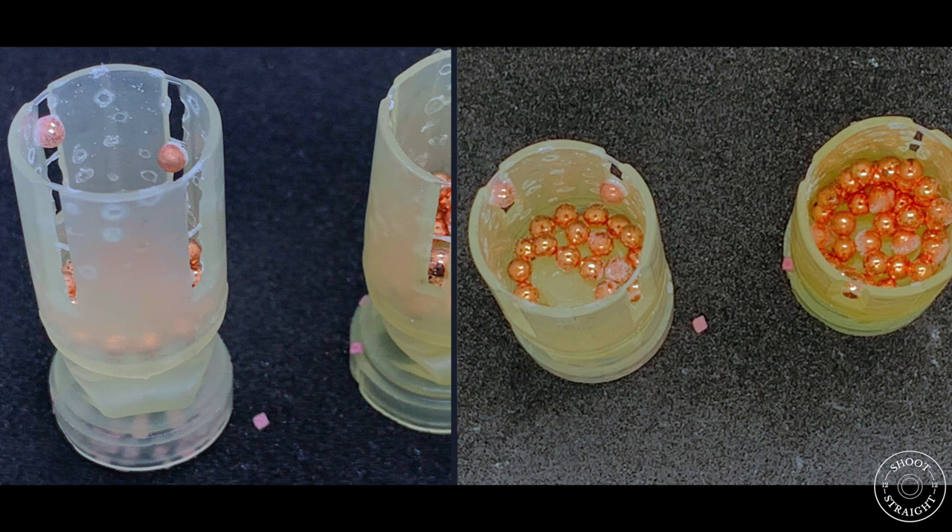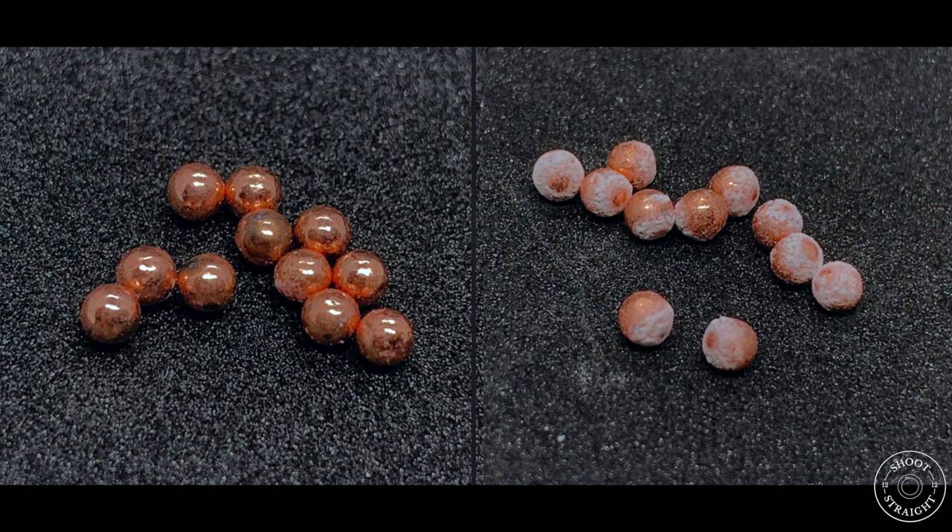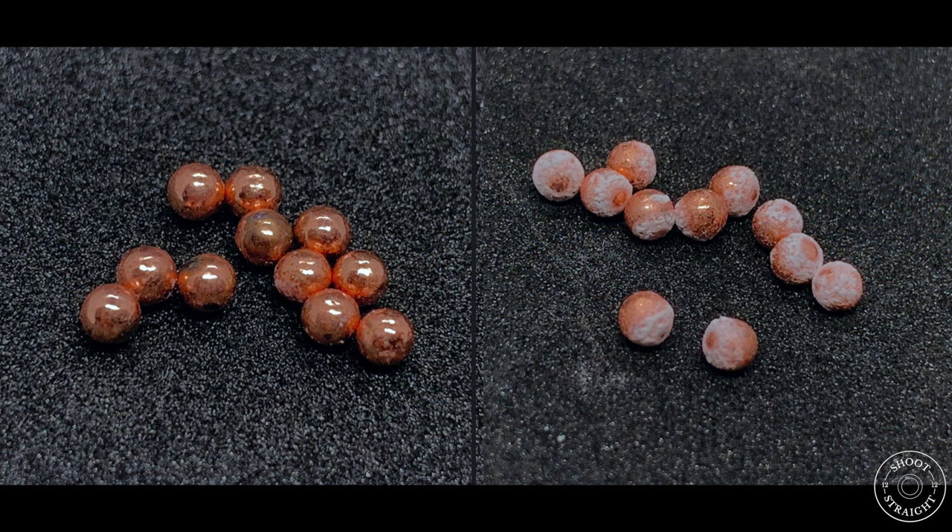I've spoken to two other people who both shoot the ELE ProEco wads and asked them to cut one open. They've both come back with similar findings. In this side by side you can see new fresh shot that's been unaffected, as well as shot that's showing evidence of this white powder.